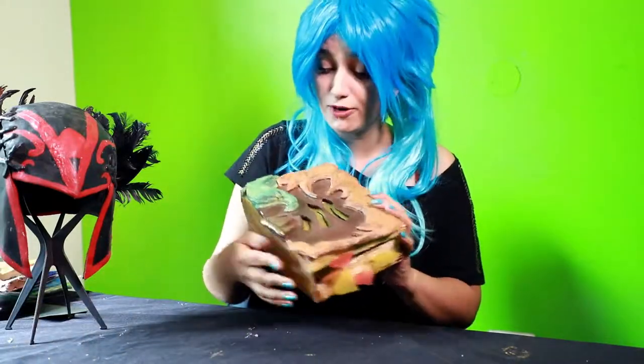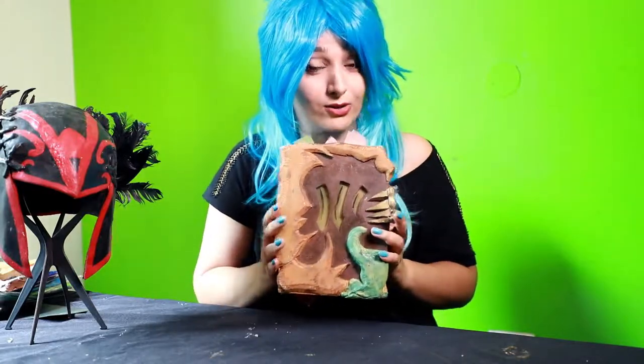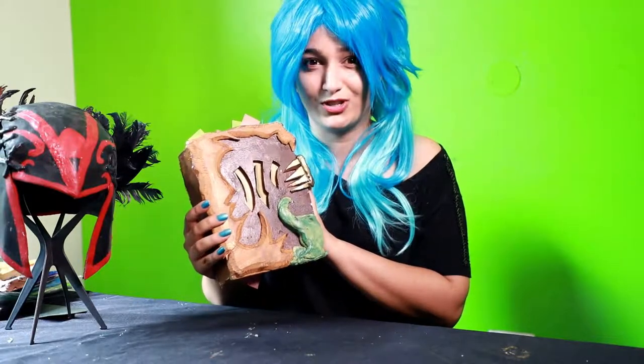Hey guys, welcome again to Cosplay Genie. I'm your host, Color Me Auron, and today we have something special for all Dota 2 lovers out there. Today we are going to make the Necronomicon book from the game Dota 2. As many of you know, this book is one of the most important items for a lot of heroes, and I'm going to be cosplaying as Lycan for ESL Indie Premiership 2017.